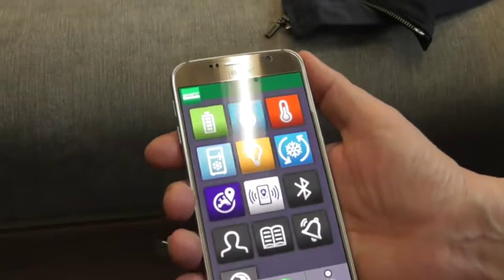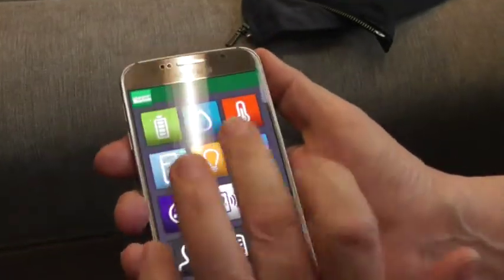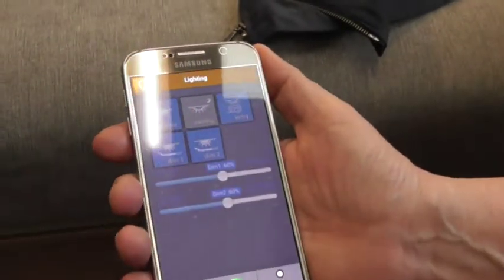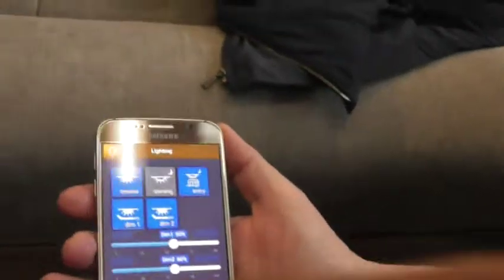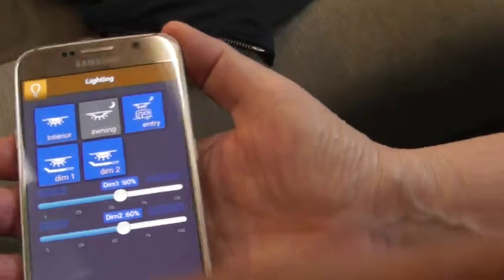Next one we've got is fridge, but that doesn't apply to this particular model — that's the new ones this year. Lights does, so if you just tap on lights. So what we have got is some are very similar to what you've got up here.